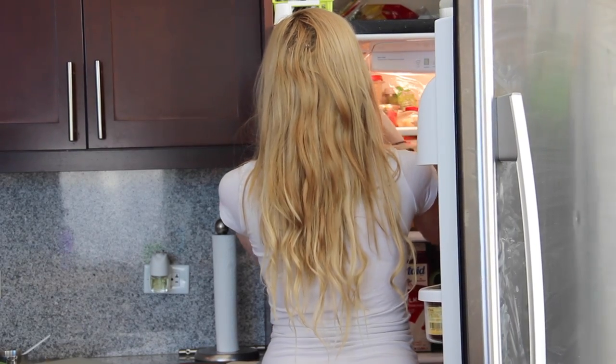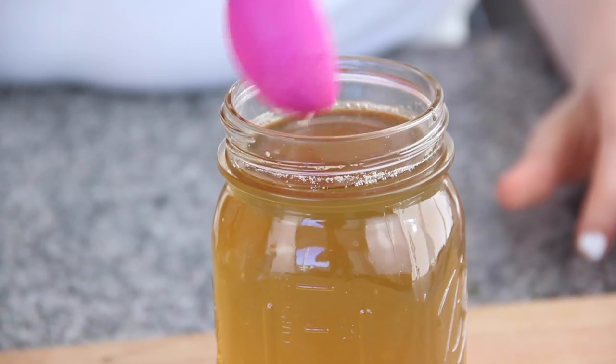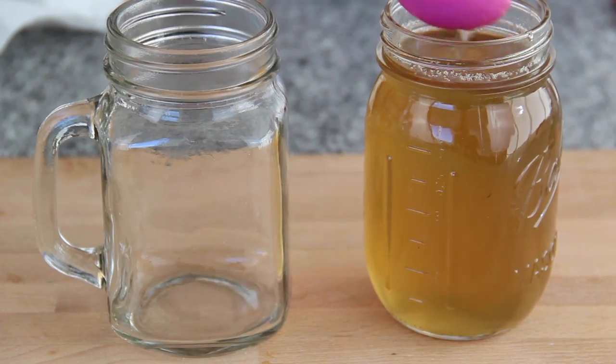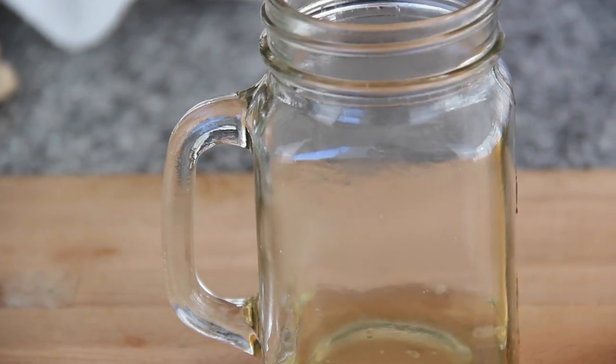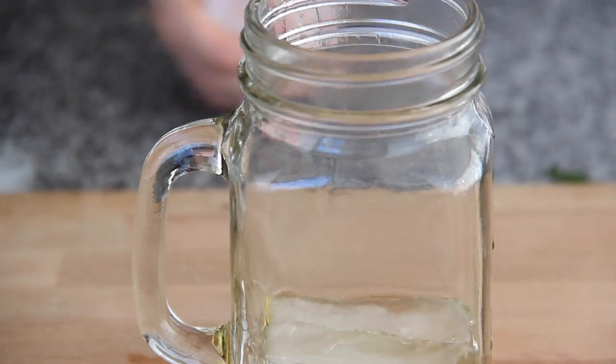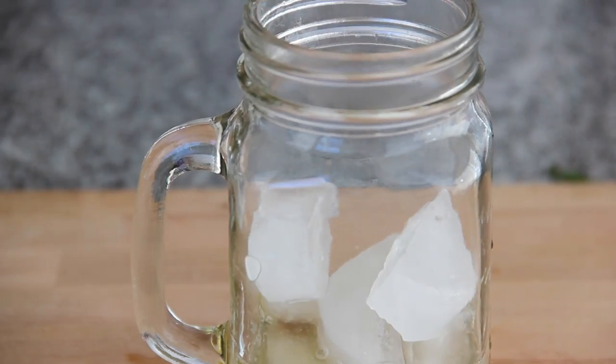Pull your syrup out of the refrigerator and you're going to need about five tablespoons of syrup added to the cup. Add a couple of ice cubes to your glass because warm soda tastes horrible.